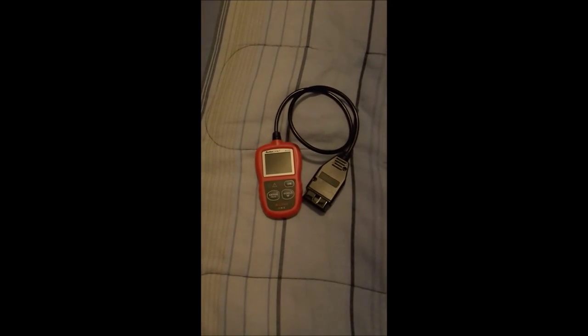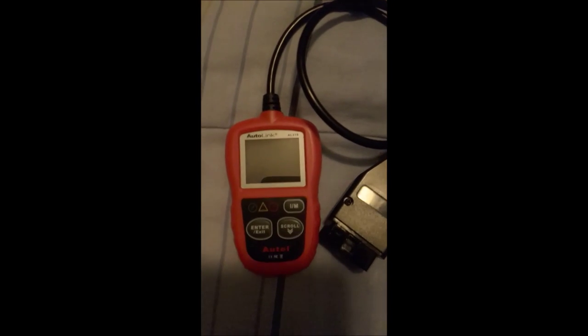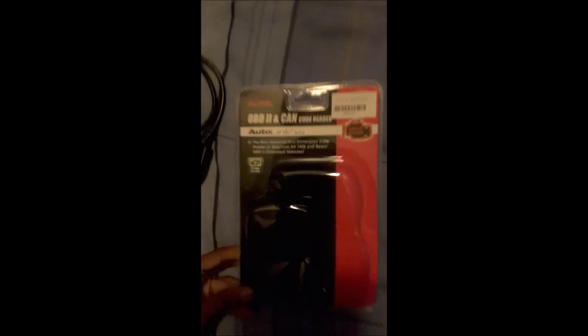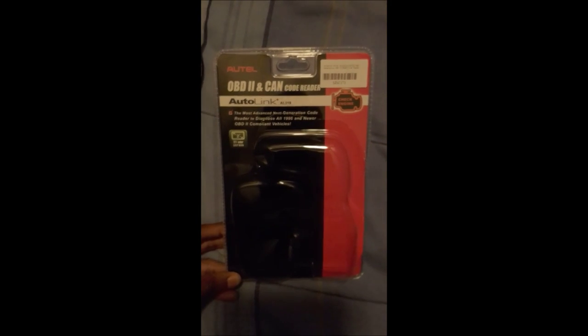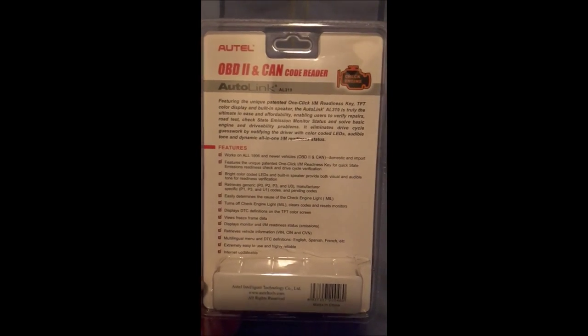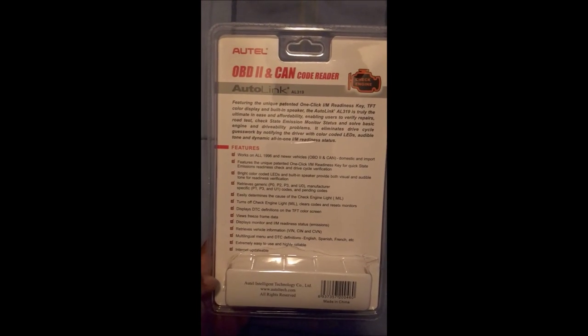What's going on YouTube? I'm doing a review on the Autolink AL319 OBD2 scanner. Here's the box — it's a code reader for check engine lights. I've been using it at the auction and it's been pretty good. I'm actually on my way to the auction right now, so I'm going to show you guys what this scanner can do.